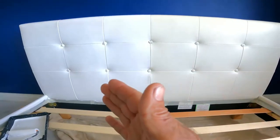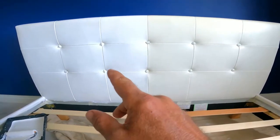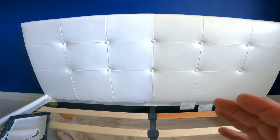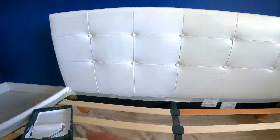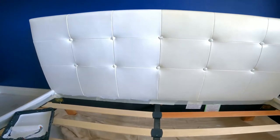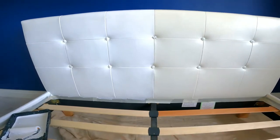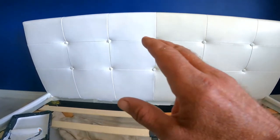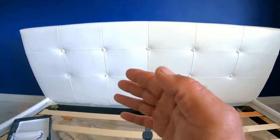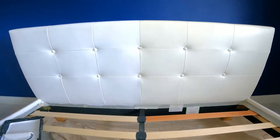I've just gone halfway for now — just want to show you the difference from the old to the new, whiter than white. Big difference there, I must admit. Definitely going to use the roller on the rest of the job — that roller is doing a great job. The brush was just leaving brush marks in there, wasn't happy with it. That roller is for gloss as well, but it's doing a great job. Big difference there between the old faded colour and the new whiter than white.